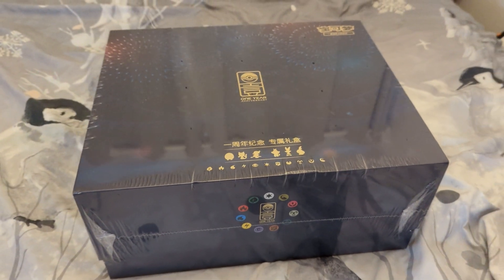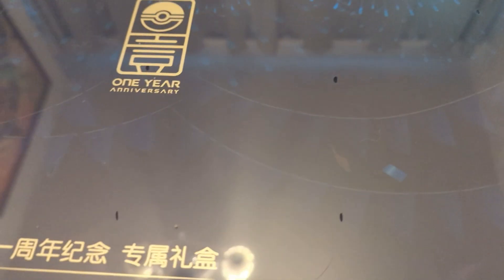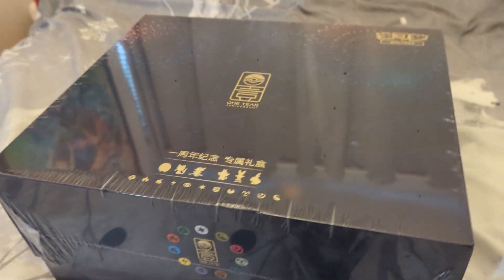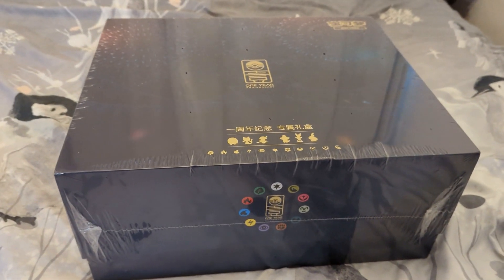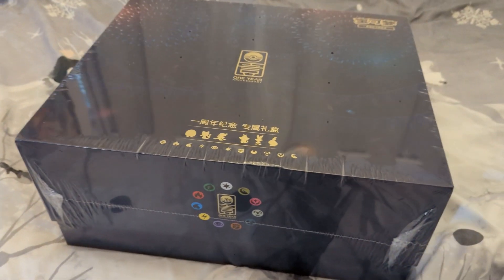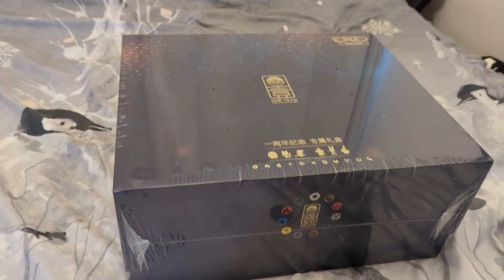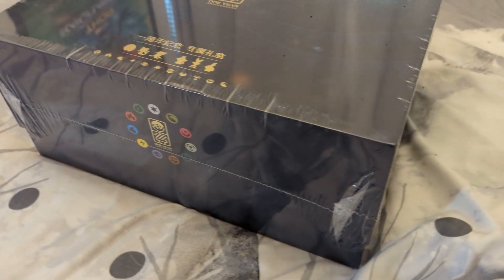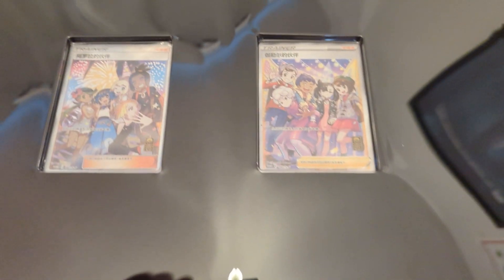This thing is absolutely huge. This is the Chinese First Anniversary Collection Box and we're going to crack this open and take a look at the goodies inside. I love the look of this box ever since it got announced. Because this thing is so big I'm going to have to open it on the bed, and here is another look at the box without the wrapper.